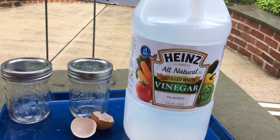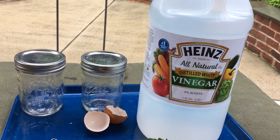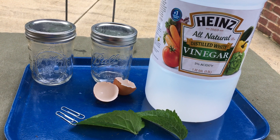And some vinegar — I used distilled white vinegar, it works great — and some water. What you're going to do is put water in one jar and vinegar in the other jar.